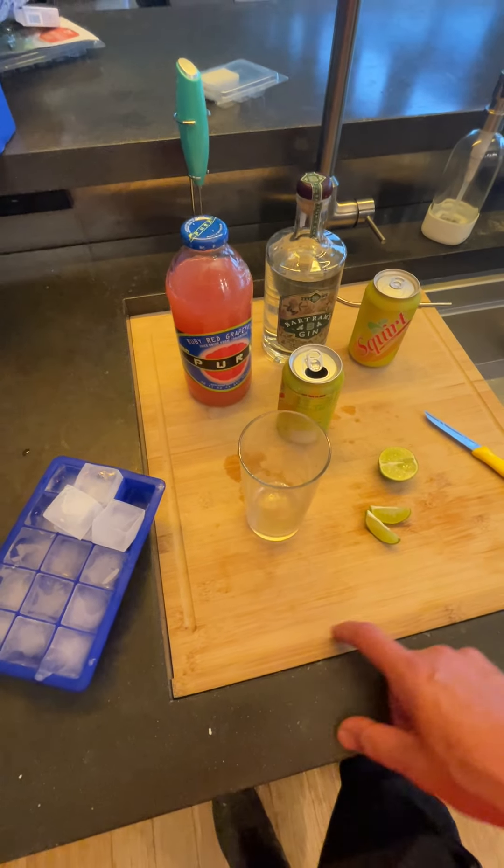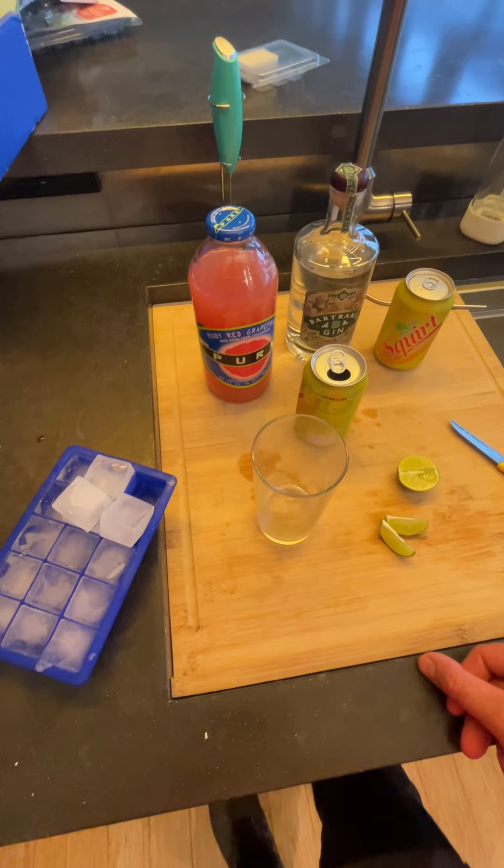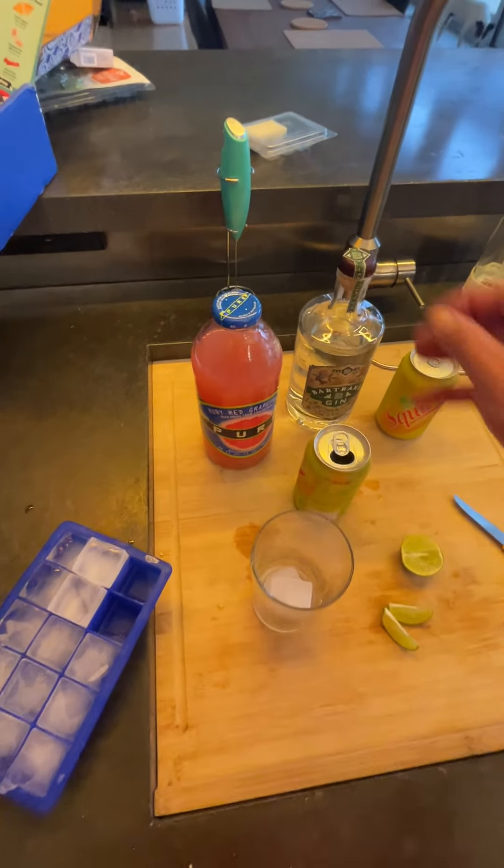I'm going to show you how to make my new favorite drink called Long Drink. This is a drink from Finland — it's like the Finnish national drink or something, but it's good.